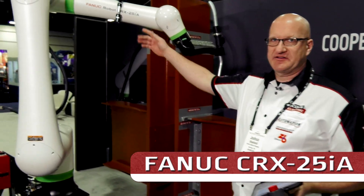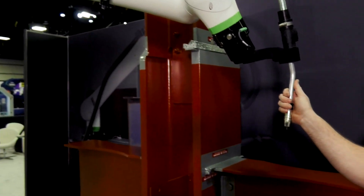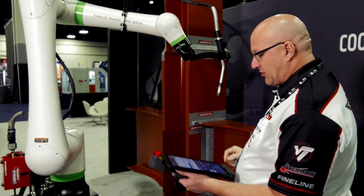Hi, I'm Josh Wallen with Lincoln Electric Automation. I'm going to show you the new Fanuc CRX25 robot, or cobot. The benefit to this arm is you have about a 73-inch reach on it, and we can manually guide it, and then we can drag and drop the tiles in place to write our program.